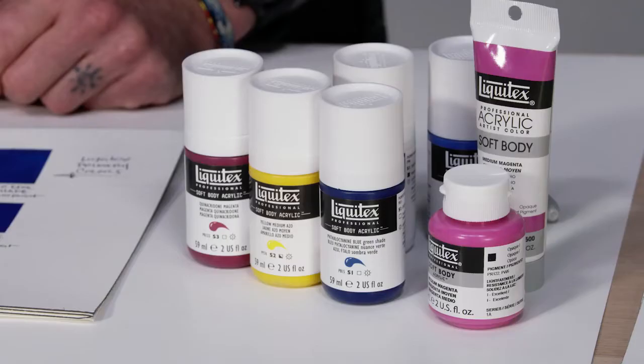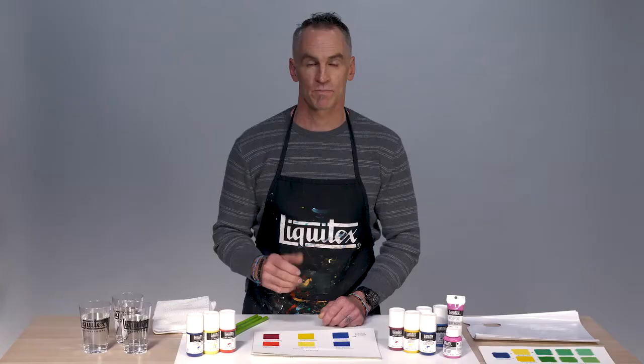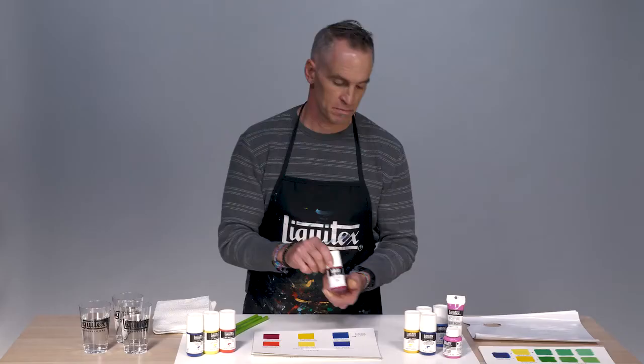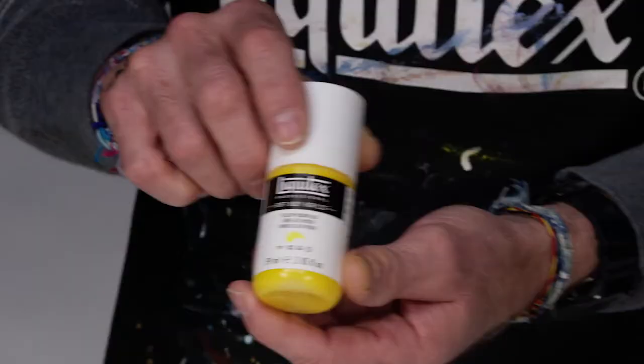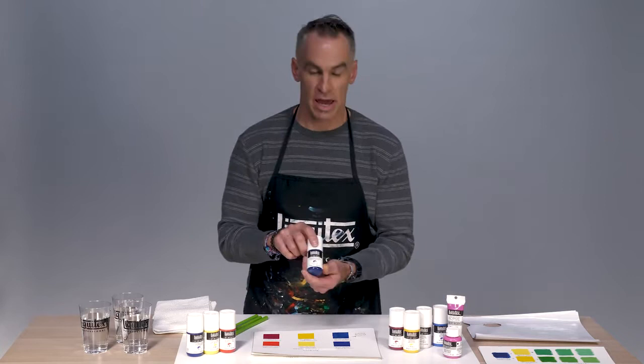It's important for your customers to know the correct primary colors for the chosen paint range. So for Liquitex soft body, we have quinacridone magenta, yellow medium azo, and phthalocyanine blue green shade — also commonly referred to as phthalo blue green shade. Let's take a look at what happens when we pick these correct colors.